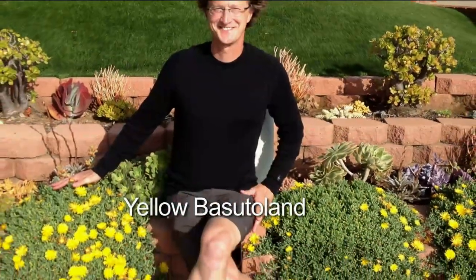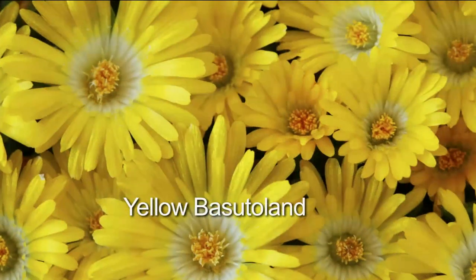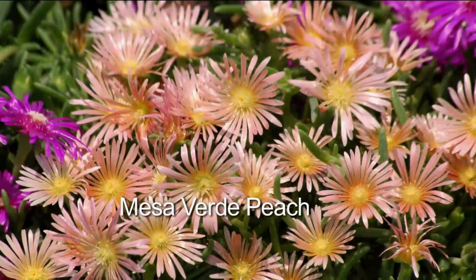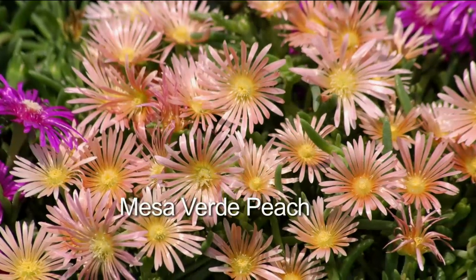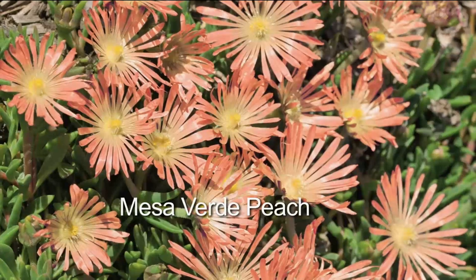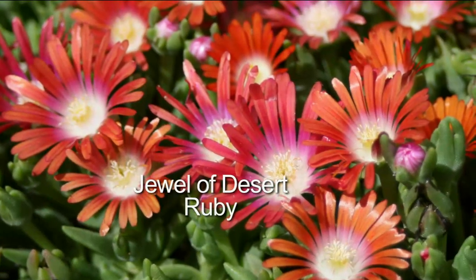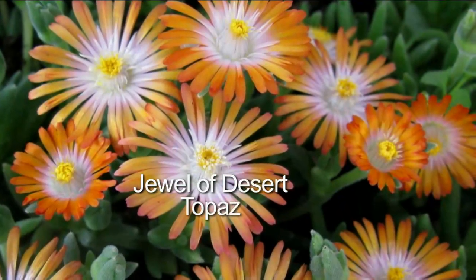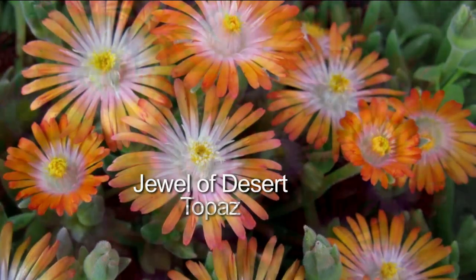When you plant these, take a picture — just take a picture of how cute they look with them all spaced out. Then walk past that same spot about two weeks later and look how they compare to the picture. Maybe a month later too — you don't notice how flowers grow when you look at them every day. But if you see them growing in stages, it's amazing how fast they cover that space.